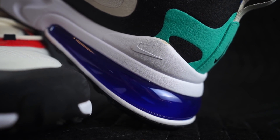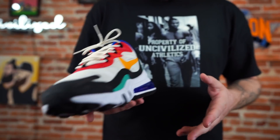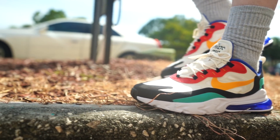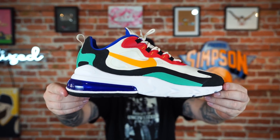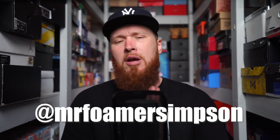Leave a comment below and let us know how you feel about these. Do you have a pair? How do you feel about the comfort — were you underwhelmed like we were, or do you think they are cozy-boy certified? Which sneaker should we put through the gauntlet next? The life test is a grueling thing. Thank you for watching — you are very much appreciated. We'll be back tomorrow, same time, same place, right here at the workshop. You can find me on Twitter and Instagram at Mr. Foamer Simpson. Adios.